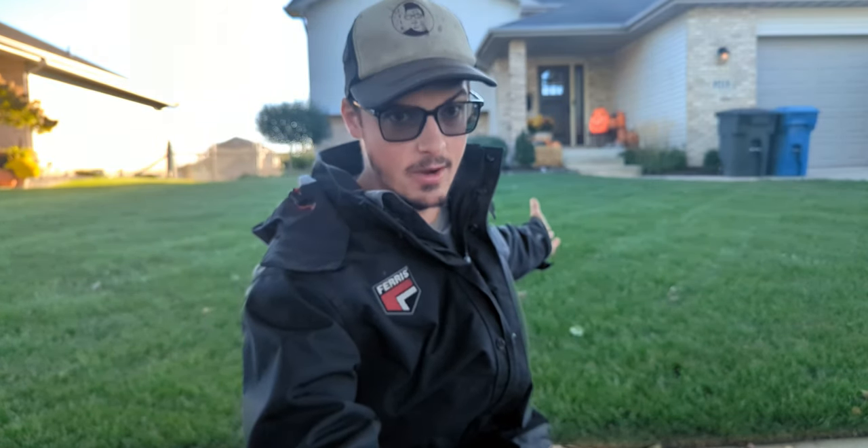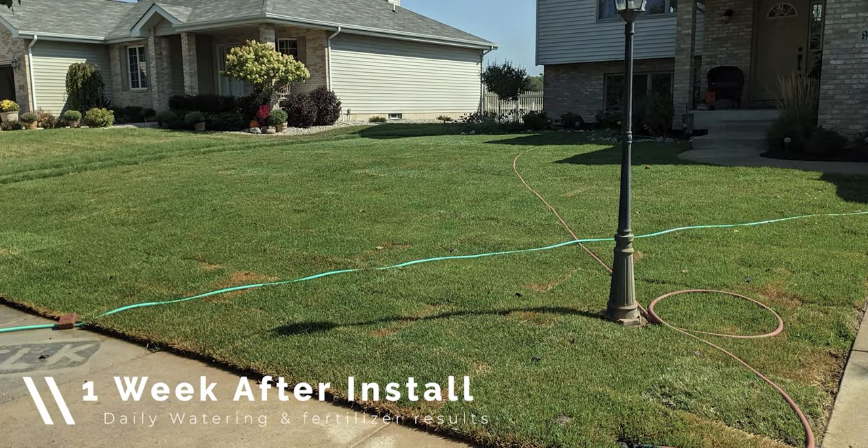With this lawn and any other seed and sod install we've done in the past, every lawn where maybe we didn't fertilize as much as we should have — just by watering adequately in the beginning and then tapering into deep and infrequent watering — they've always looked good no matter what. As you can see, new sod looked a little rough the first week, but with daily watering three times a day, 20 minutes each time — morning, afternoon, evening — it came in pretty good. Over time we tapered it off to a half inch per week.